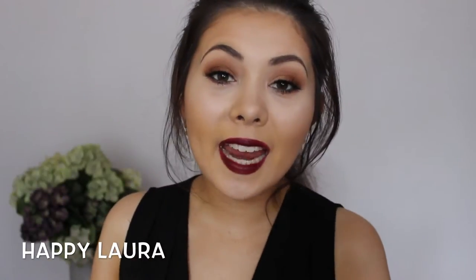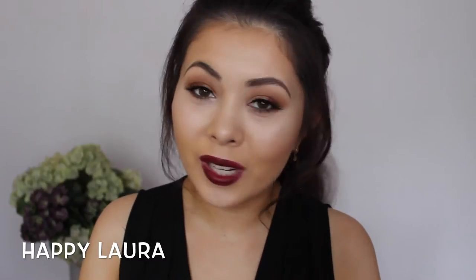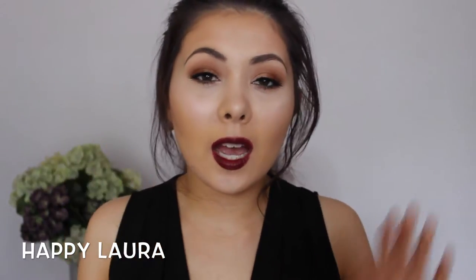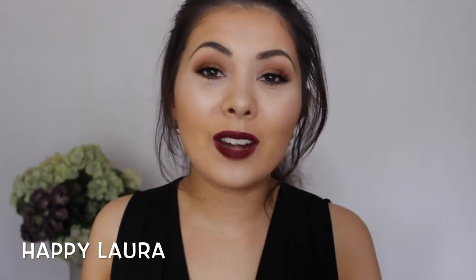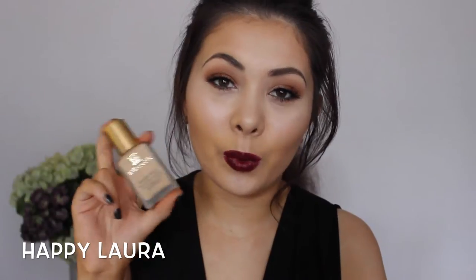Hi everyone and welcome back to my channel. Today I have a review video for you all on a foundation that I've been absolutely adoring lately — it is the Estee Lauder Double Wear Foundation. I'll have a side panel showing you how it applies onto the skin. Basically, I'm just going to do a quick review and demo of how this foundation works for me.